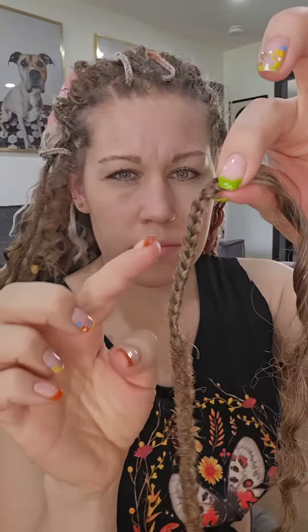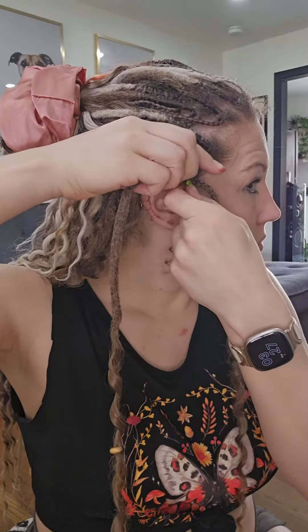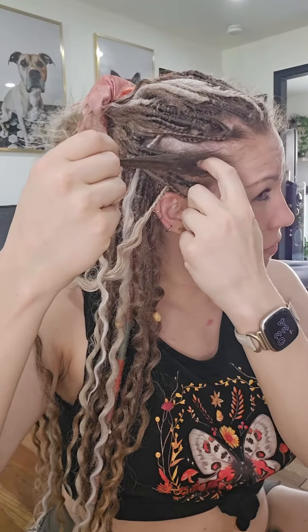These dreadlocks have a three-inch braided section and a seven-inch section of dreadlock. For this method, I'm going to lay the braid up against my scalp, leaving about an inch or two above it, and then I'm going to begin braiding down towards the dreadlock itself.